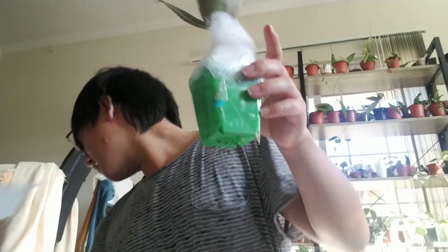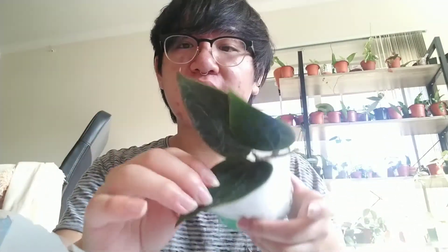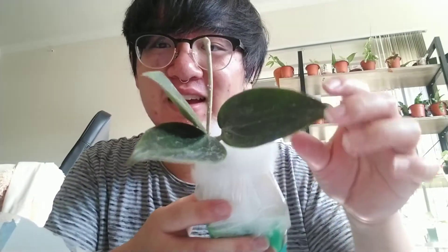So this one is a Hoya clandestina — this is a white flower variety. It's actually showing up really dark on camera, which I'm loving, because it's pretty dark in person too. It does have some water spots so I could just barely wash those off — that's okay. This kind of reminds me of like a Microphilate or a Pachistachia, all those other ones.